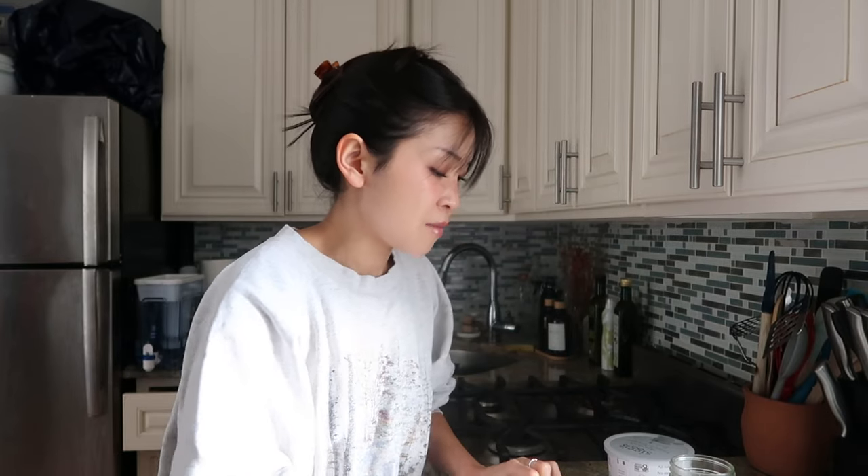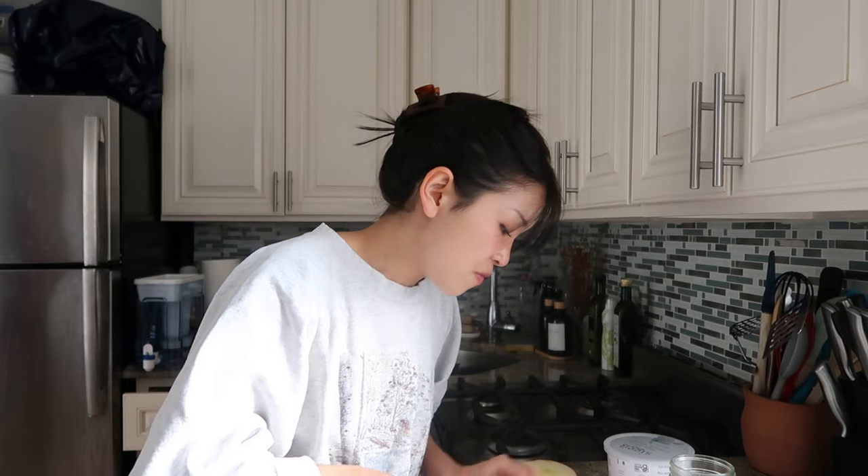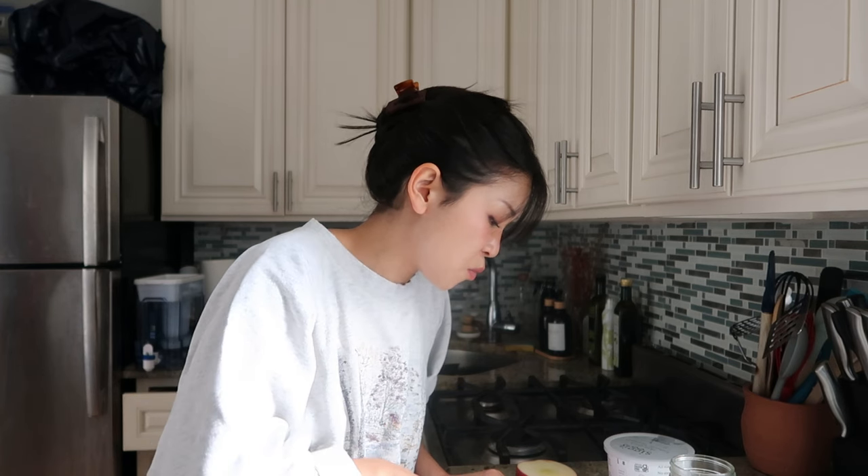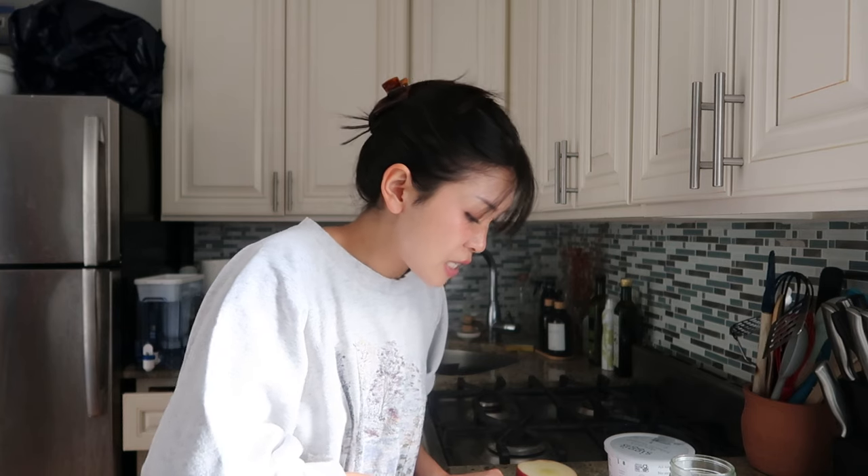It is lunchtime and I'm thinking of making like an apple yogurt bowl type of thing. I don't have much time so I'm trying to make this a quick little lunch. Also I'm feeling something kind of sweet, because for breakfast I had a savory heavy meal — this is more like a light, kind of sweet meal.